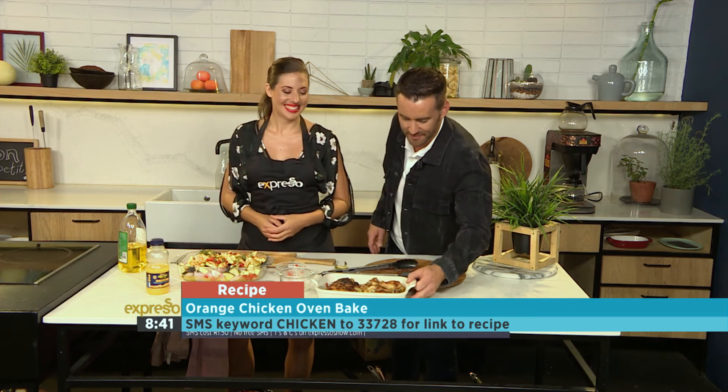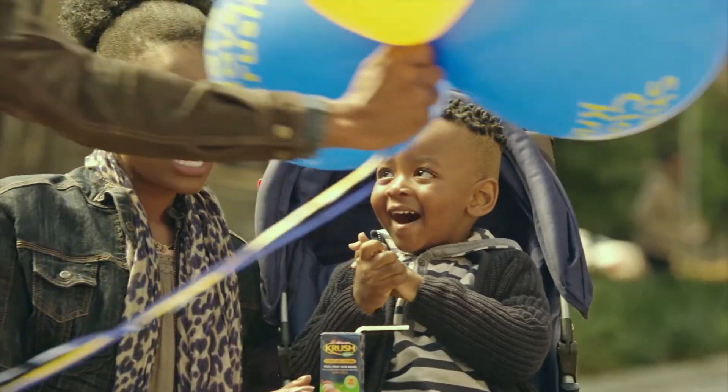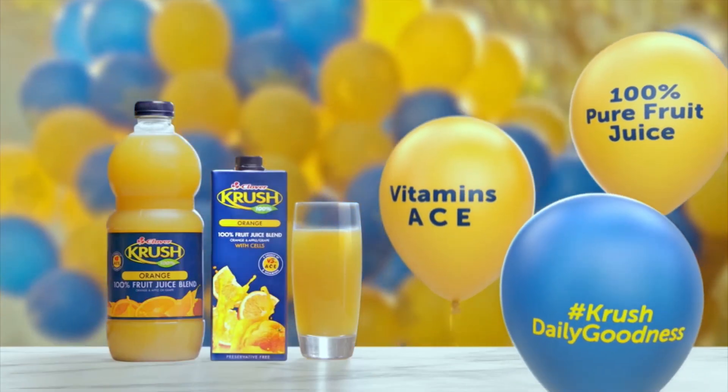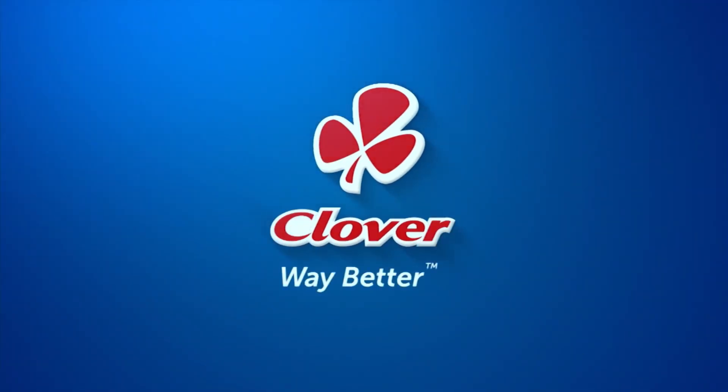The key word again is chicken. Thank you, Ames — you're a genius. Pleasure. Crush: your daily dose of goodness, now also available in long life. Made with love by Clover.